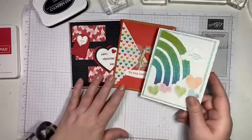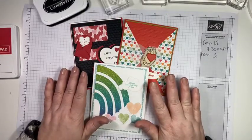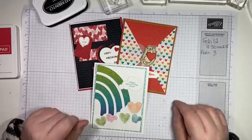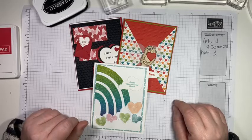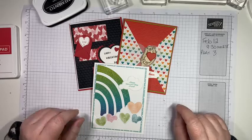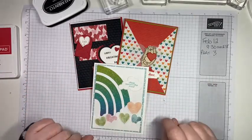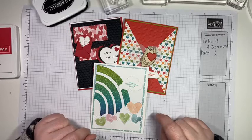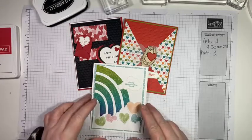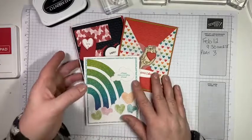We're going to make these three cards today — they all have a theme of love or friendship. If you would like the supplies to make these cards, it's super simple: all you need to do is purchase $60 from my online store or you can send me your order. You get to choose a free celebration item, and I will send you all of the supplies, the cards, and the embellishments to make these cards at home. You will need to supply the stamp sets, the inks, and your adhesives, and I will give you all the paper and all the die cuts.